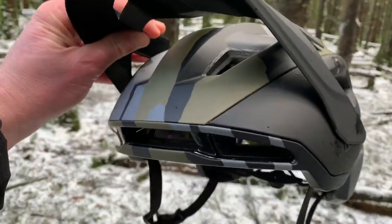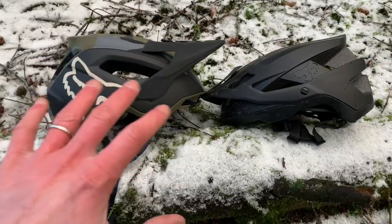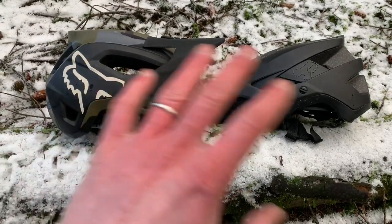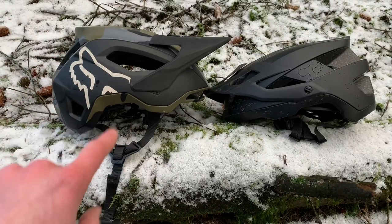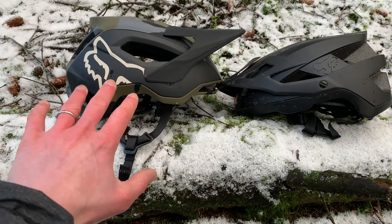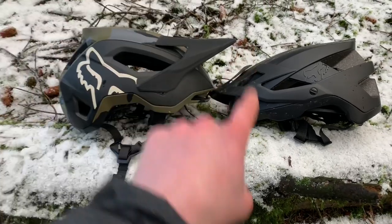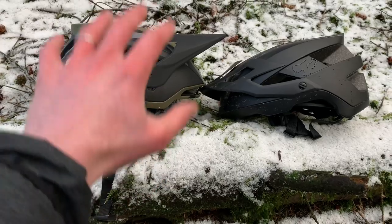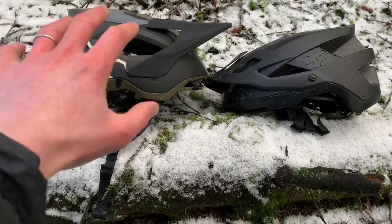Check the space you've got there for goggle storage! One thing that did slightly worry me was whether the Speedframe Pro was going to be heavier than the old Flux — but it's actually 18 grams lighter in large. The Speedframe Pro weighs in at 423 grams on my kitchen scales, and the Flux is 440 grams.